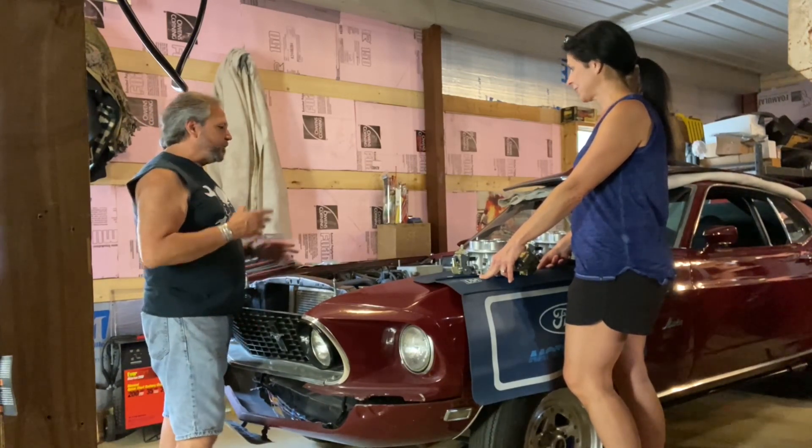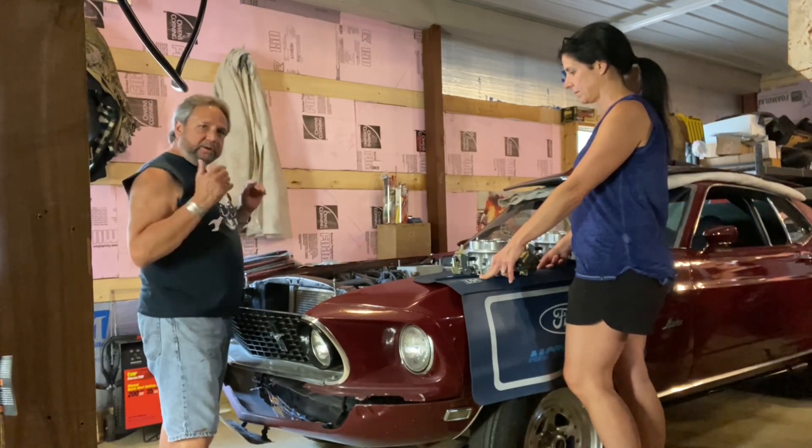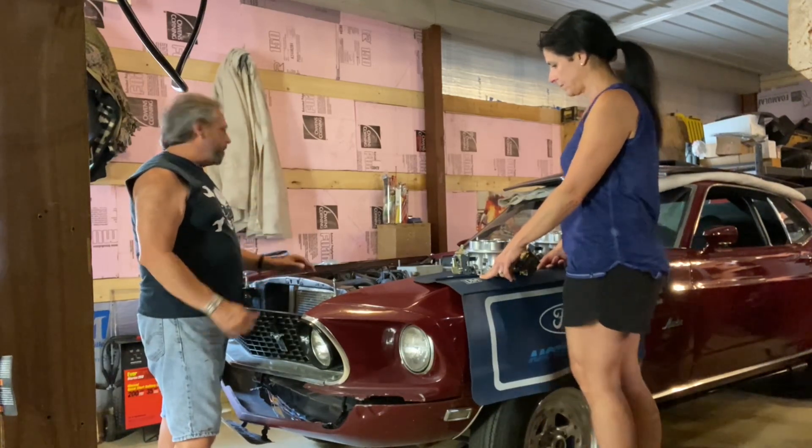We wanted to make kind of a quick video to show you where we're at. We came back and we were able to fit the 354 Cleveland without really any issues. I just had to pick it up, center it, and then drop it back down and it went in like a glove.